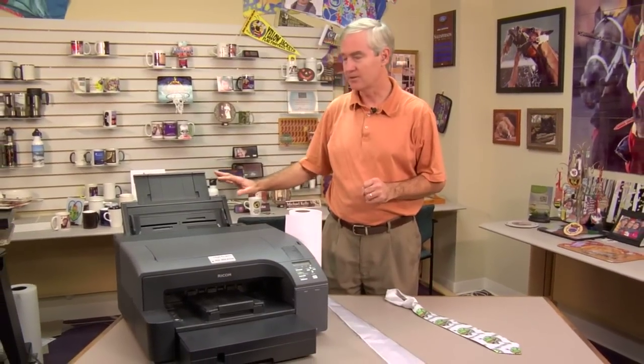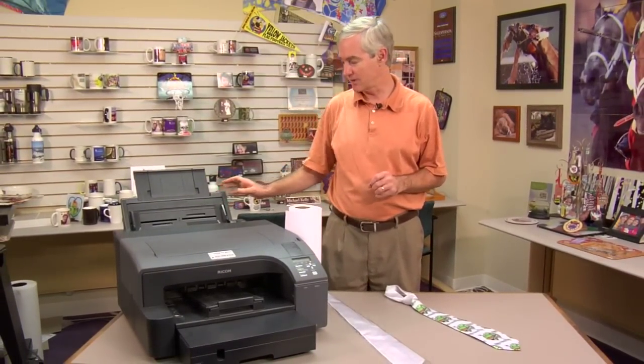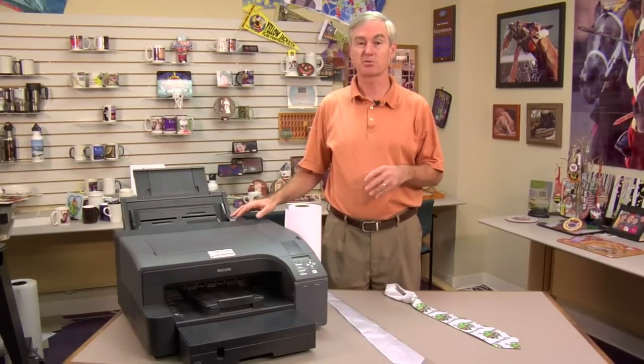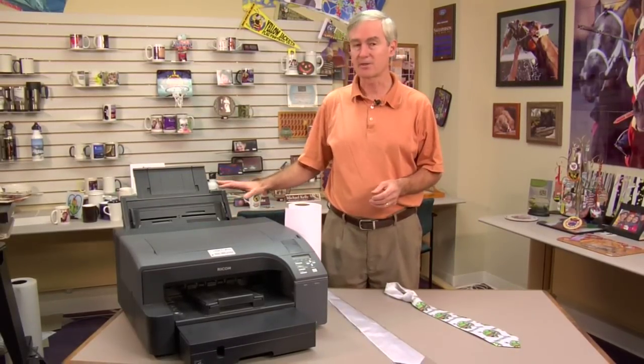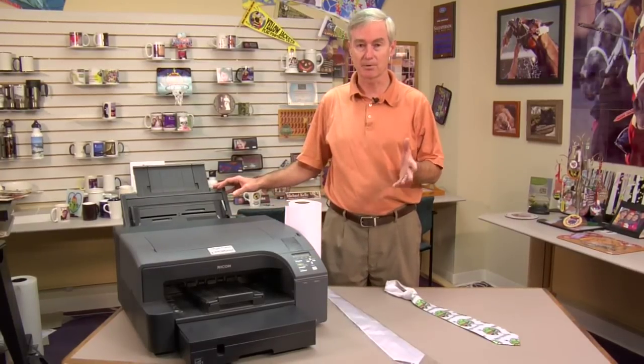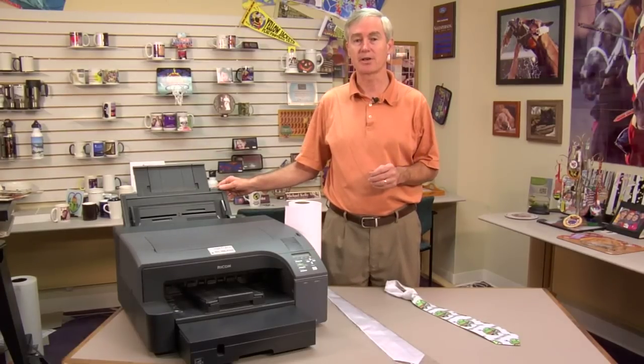If you happen to own a bypass tray for any of those printers, the bypass tray is an excellent accessory. It's inexpensive, and on the 7000 it allows you to load 13 by 19 paper, which for those doing sublimation, that's a favorite paper size.